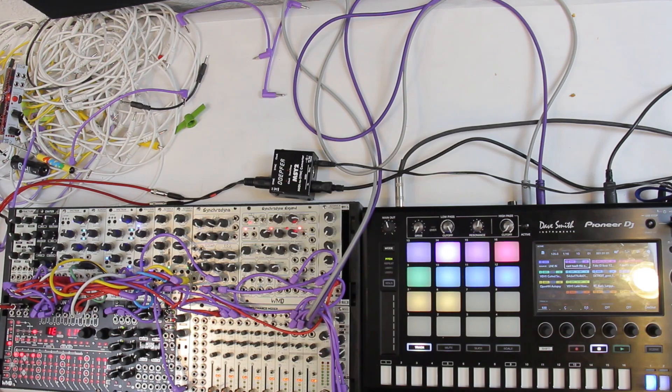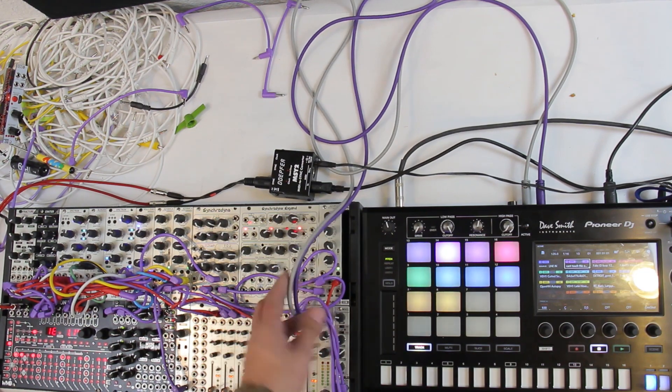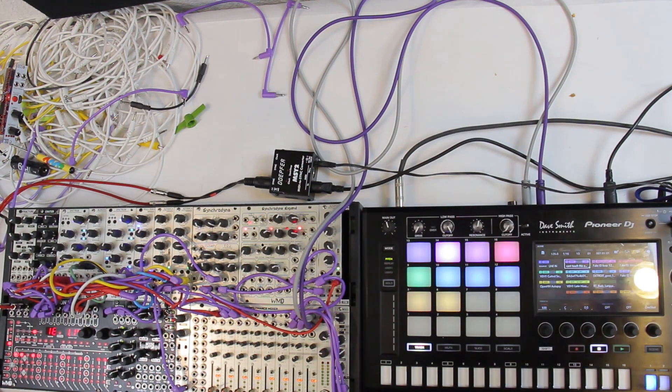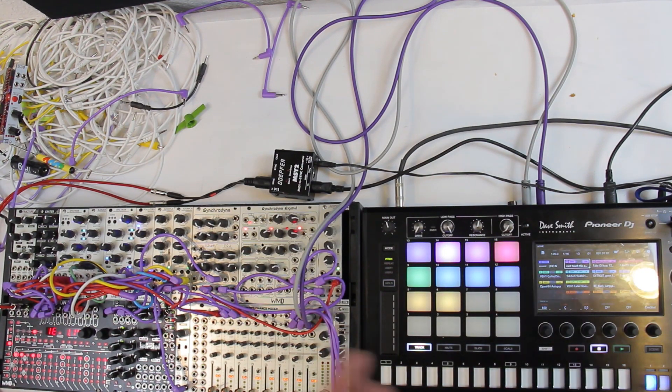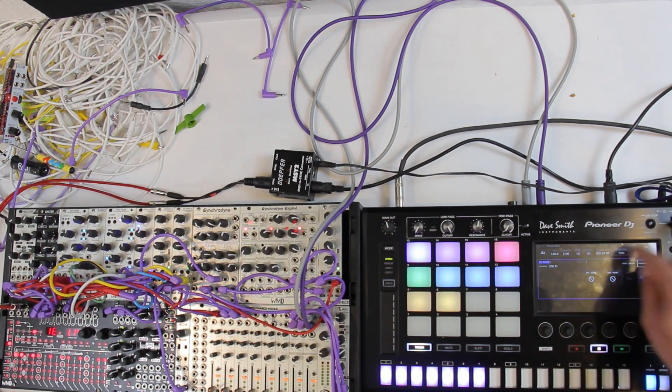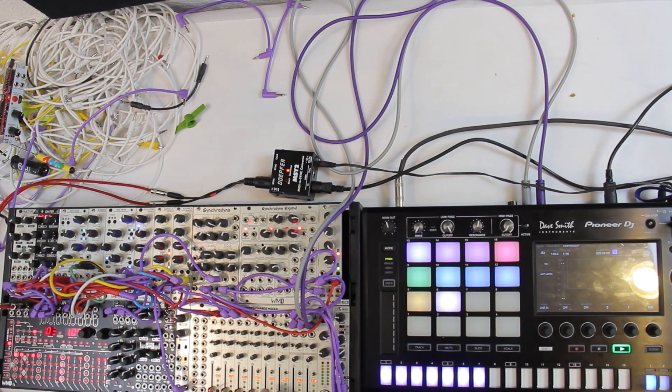One of the cool things I've got going on is I do have my output going directly from my modular into the SP-16, and then we're just listening to a mono signal out of the SP-16. I could actually use my modular to make new samples, and that's one of the reasons why I've got it set up like this. So what we're going to do is go over here and just set this up to be a sampling input, and we're going to press play.